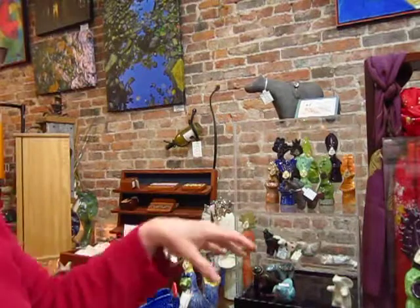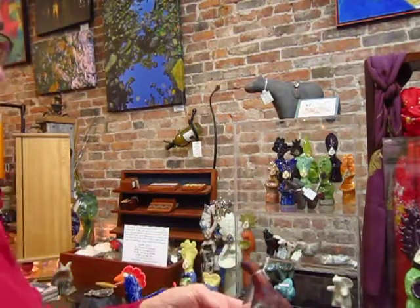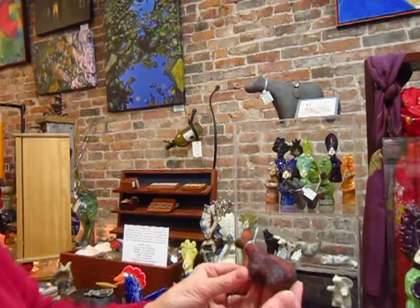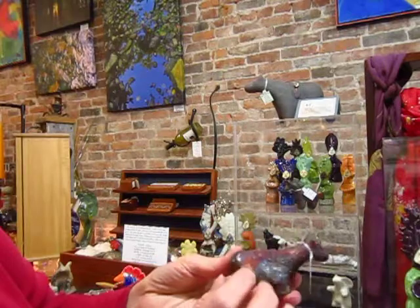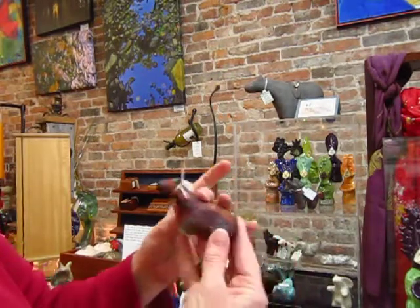She does other horses that are inspired by the ancient world. This one is called Ancient Horse. It's also a copper glaze. It's got a lot of texture, a little bit of shiny bits, and then a lot of very coarse bits, and he looks like a cave painting.